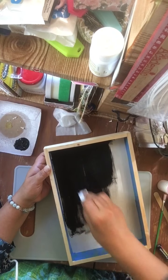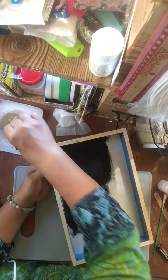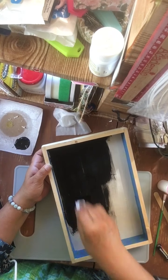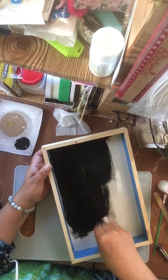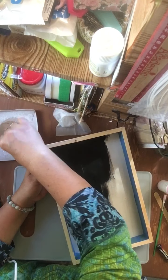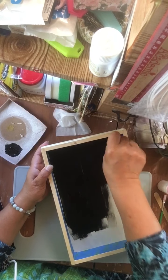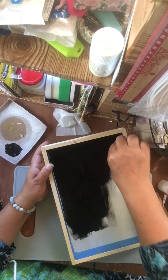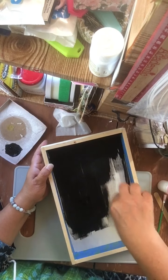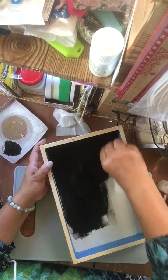You just put it on there — you can do any color, obviously. Like if you wanted to match up what the picture is going to be. They've got the paint on there and I can go right into that edge.